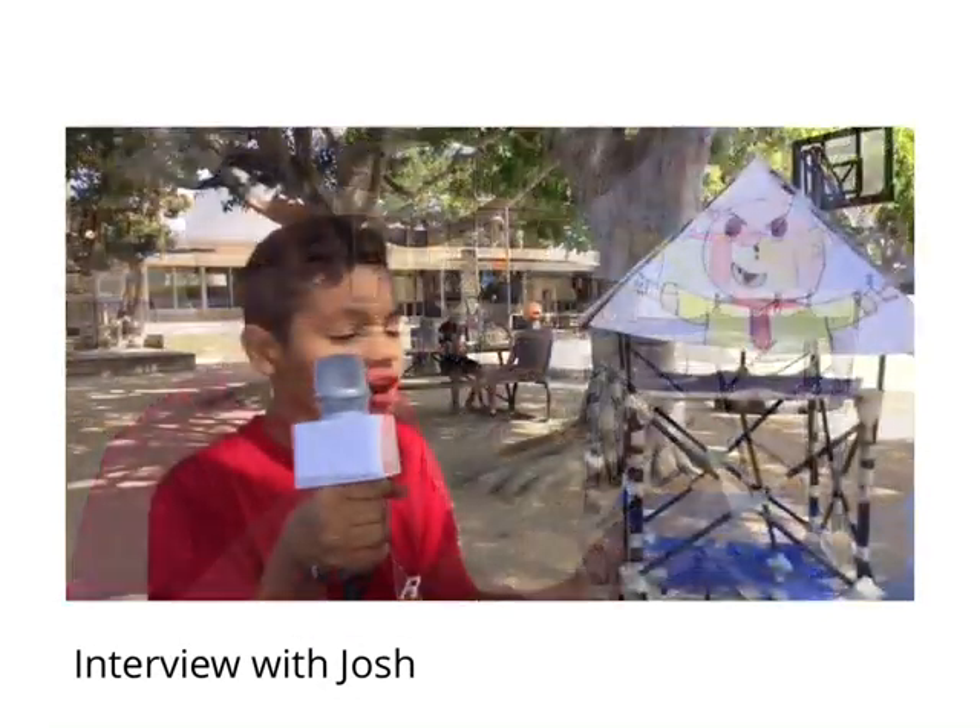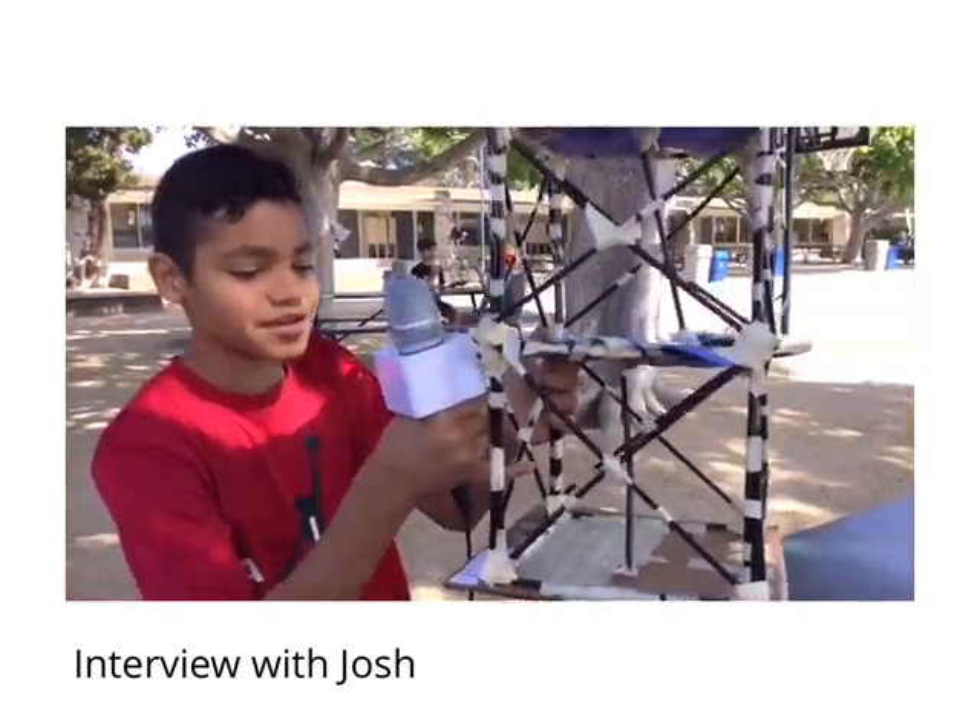The X axis showed the most movement. Our tower supported 14 sandbags, and it failed at the center upright piece, where it bent very early into the shaking.